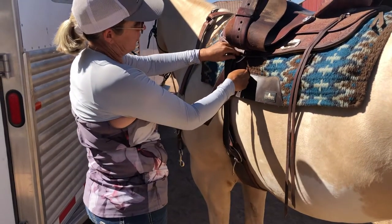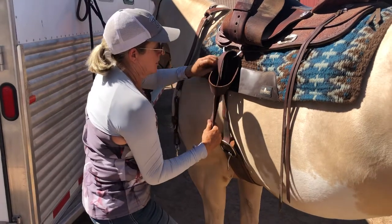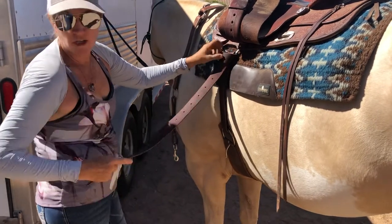Tie your knot and I go up to the right, drop down the center, make sure that nothing's tucked under here, ease it up, pull that down.